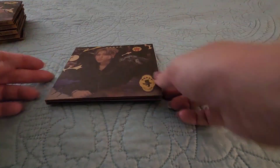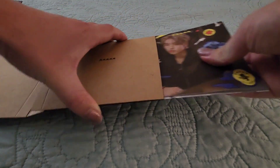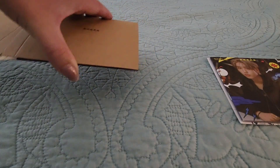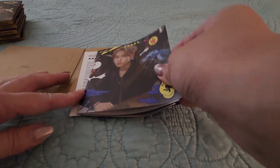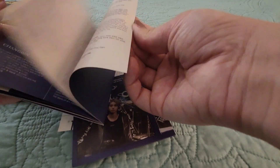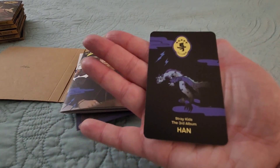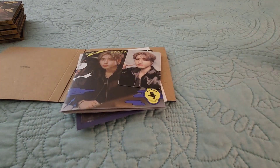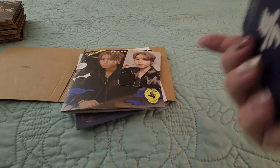Moving on, we've got Han next. Let's do his. Lyric sheet, foldout paper, and then his mini photo book. Photocard-wise, we've got Han — his back is really cool. Love that. These are gonna be really cool to put in the binder. And Seungmin — I love this one with the popcorn.